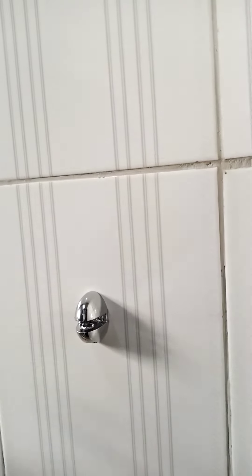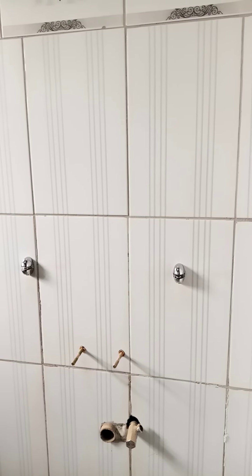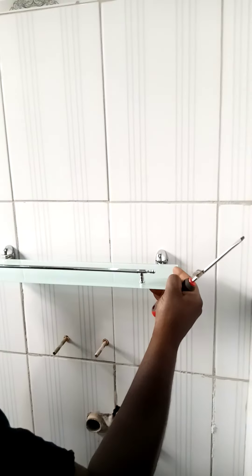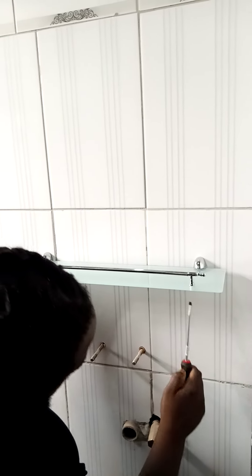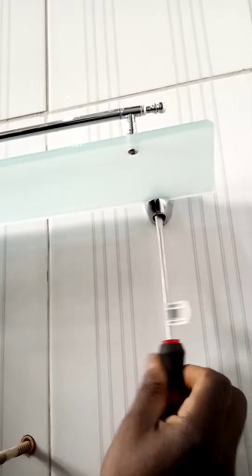We're going to ask the camera woman to hold the camera at these two spots while I go grab the glass. Now this glass slips into here, into these two mounts like this, and then there's a screw underneath here — it's a flat-head — and you tighten it in like this, and then like this.